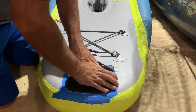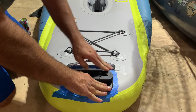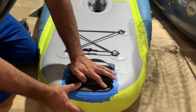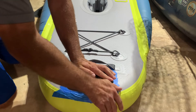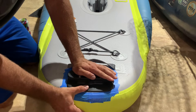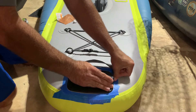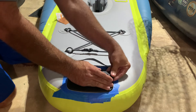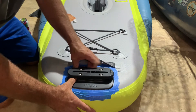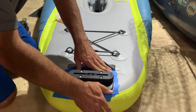I'm just going to give this pressure for probably about a minute or so, just to make sure that it adheres well to the contour of this plastic, which is PVC. This thing ought to be rock solid — a real strong bond.